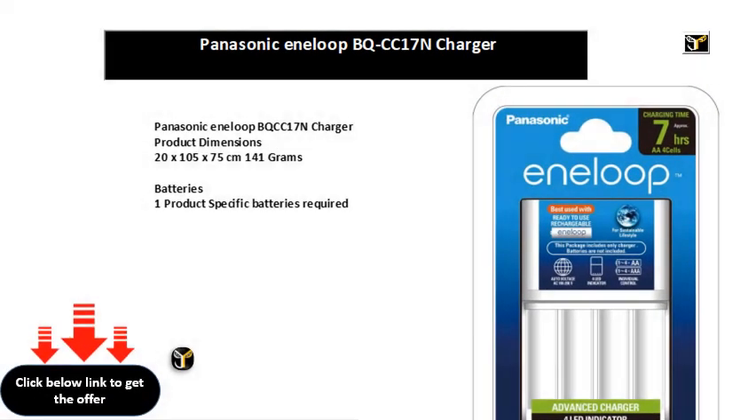Panasonic Eneloop BQCC17N Charger. Product dimensions: 20 x 105 x 75 cm, 141 grams. Batteries: 1 product-specific battery required. Item model number: BQCC17EB. Mounting hardware: Battery Charger.